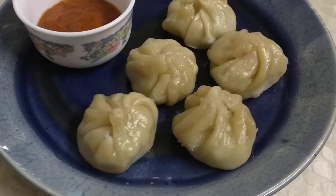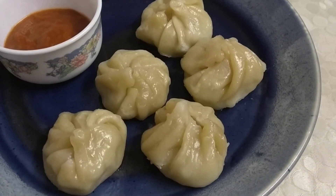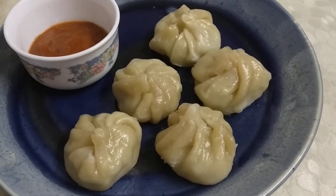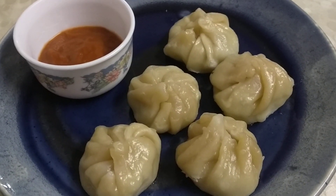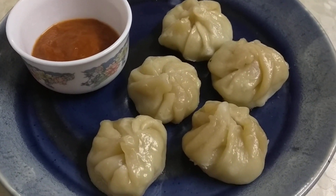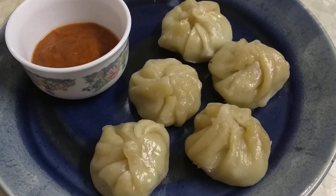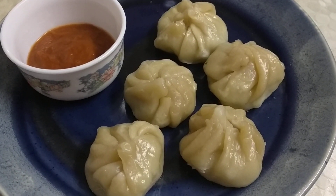Today I am going to make momos — chicken momos — and they are very easy to make. They are tasty, healthy, low calorie options that can be used for any snack, tiffin items, giving to school children. They are really easy to make and you do not need many ingredients.